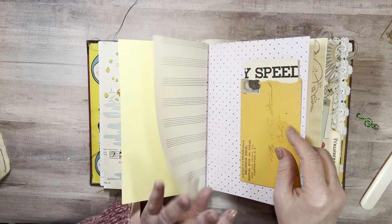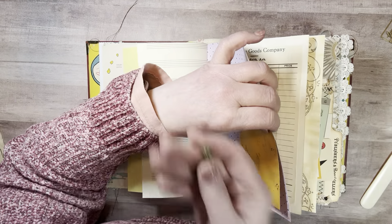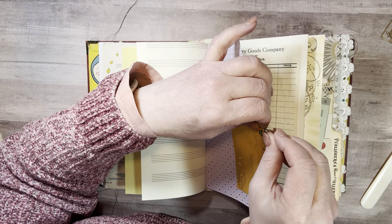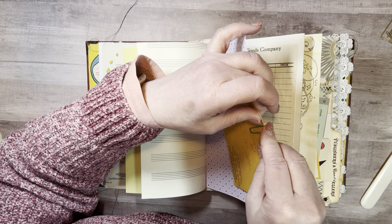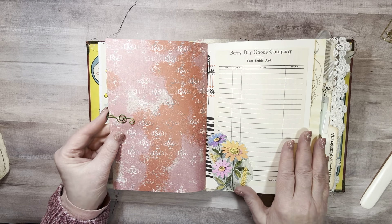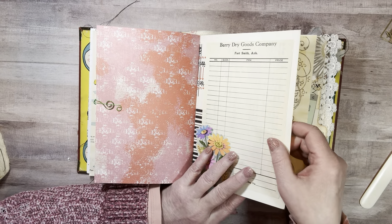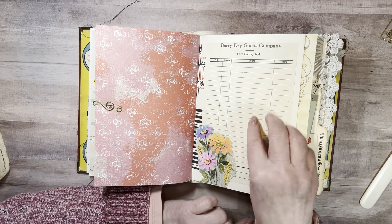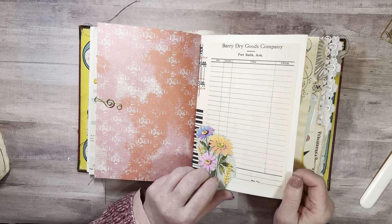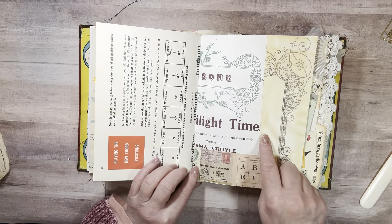And here's one of those treble clef paper clips from Cynthia. You can see it there. I have a vintage bill — Berry Dry Goods Company — and I added this piece that was cut from a vintage greeting card. Twilight Time was the name of that song.